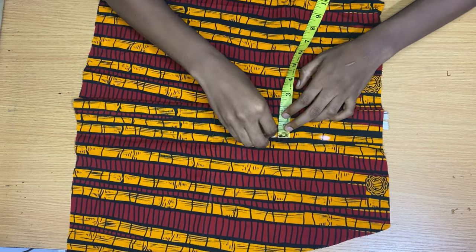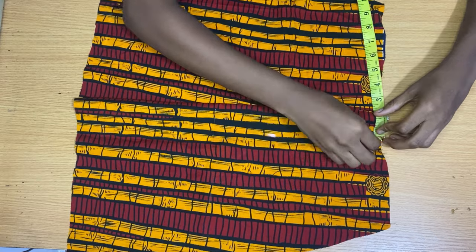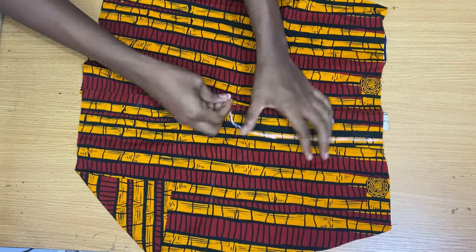The next thing you want to do is turn your shorts to the front and start marking out your crotch curve again, just like we did in the beginning. You can see I'm marking the crotch curve from the center front of the two pieces.